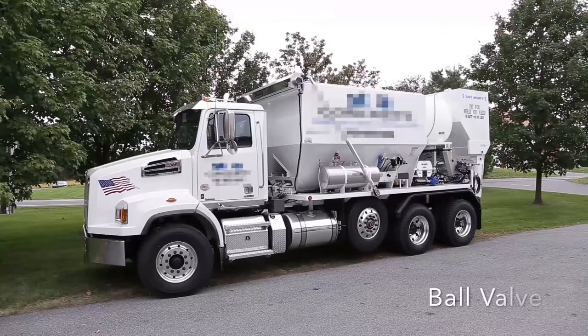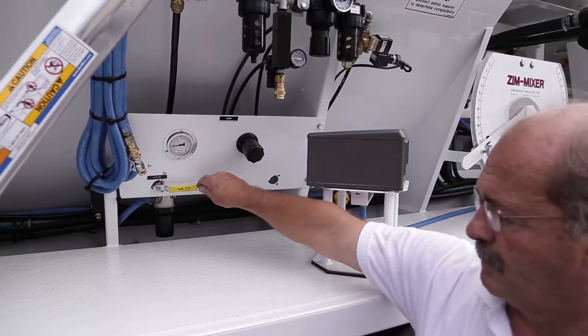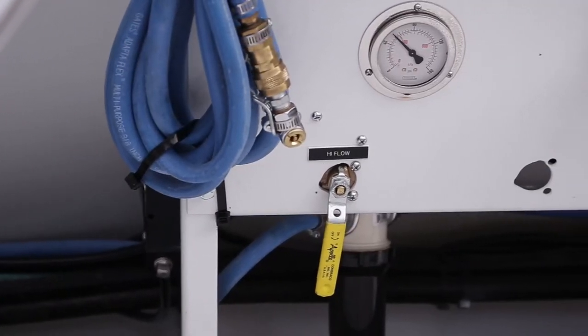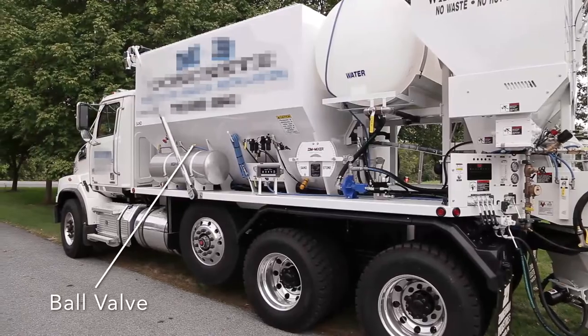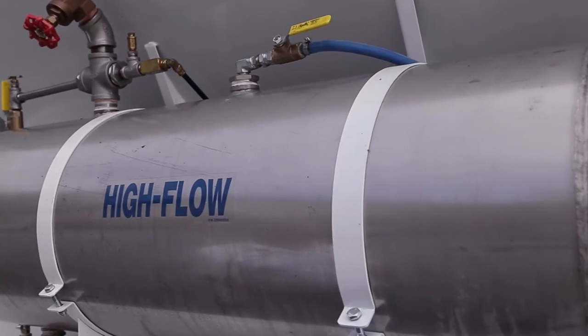Zimmerman Industries utilizes a pressurized delivery system for liquid admixtures and all air pressure must be released prior to loading. To release any stored pressure, the following steps must be taken. Each admixture system has a ball valve that allows pressurized air to flow to the tank. This is located on the driver's side of the unit on a panel left of the gate setting levers. Turn this to the closed position. On units built prior to 2009, the ball valve allowing airflow is located on the top of the tank. Each tank has a ball valve that releases the pressure from the tank and is located on the top of the tank. Turn this to the open position.